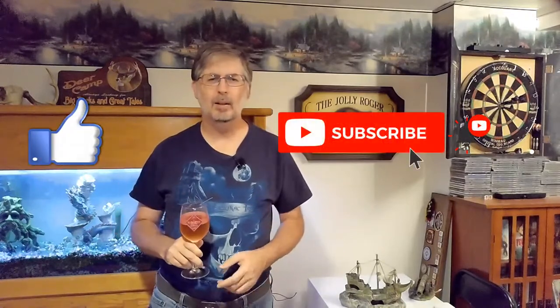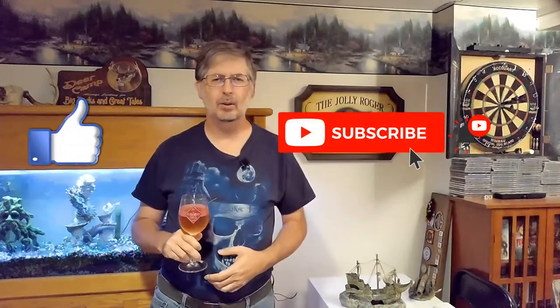Welcome everybody, I'm Dave Hodgkins and this is Hanging with Hodge. Come for the mead, stay for the oak results this time. On this channel we discuss mead. If you like drinking mead, brewing mead, and or talking about mead, make sure to hit that like and the subscribe button. Don't forget to hit that bell notification — you'll get notified each time I put out a new video.